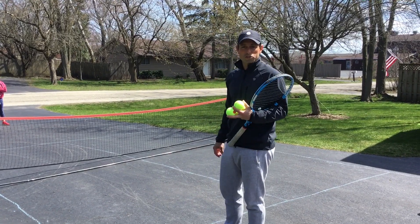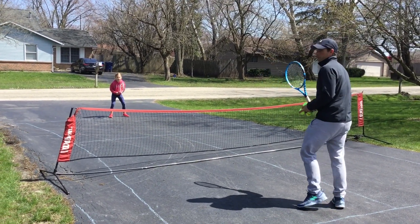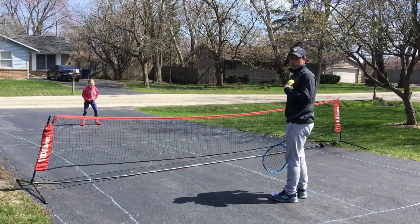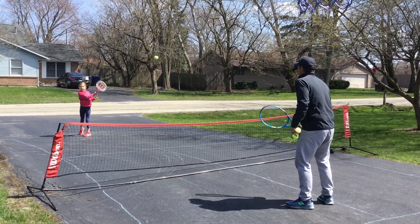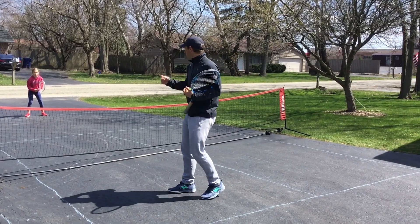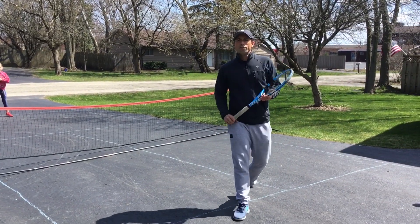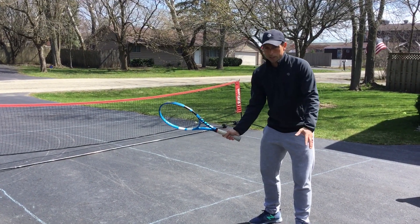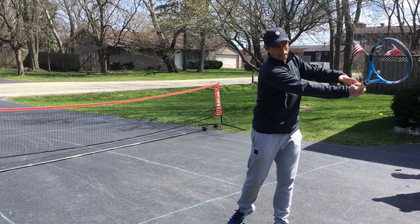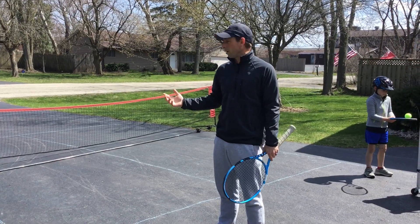We're going to start with some forehand ground strokes and I'll critique as we go. Got her in ready position — that's always where you want to start. Sideways, racket back, contact in front — and she almost hit me, I'm probably her target. All three right there, really good. If you notice she was a little late on that one and the ball went off-line. That last one was a good one. If she puts together number one — turning sideways, getting the racket back — number two, contact right out in front, and number three, swinging towards the target, you're going to get a pretty good solid ground stroke.